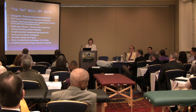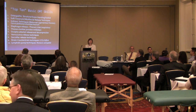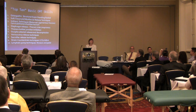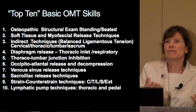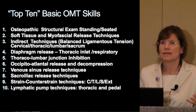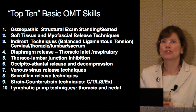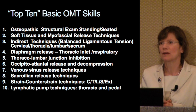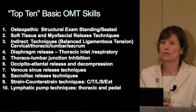What do you notice in this top 10 list? No HVLA. We've chosen it for its safety, its simplicity, its consistency, but also that it avoids the emotional charge that seems to accompany procedures like HVLA, especially in the cervical region.